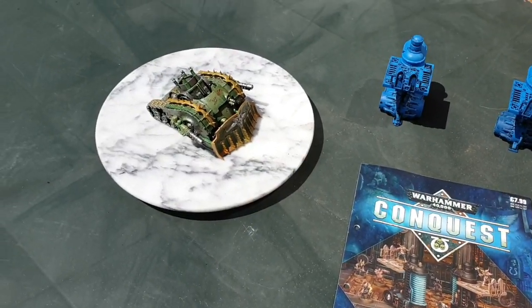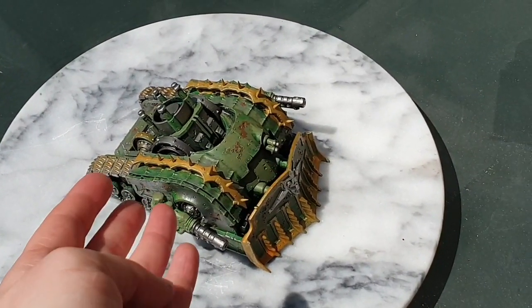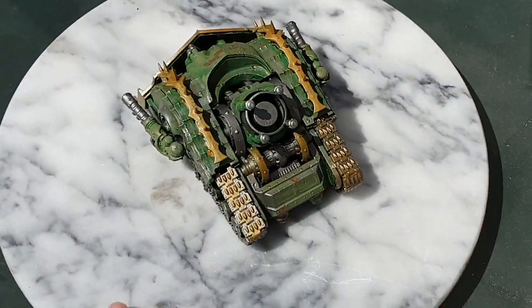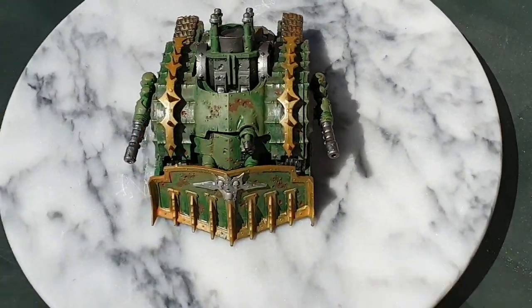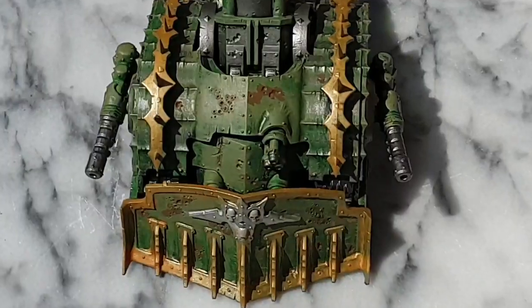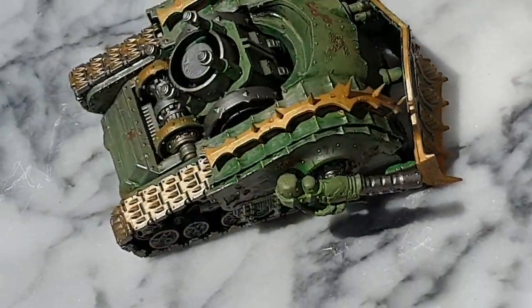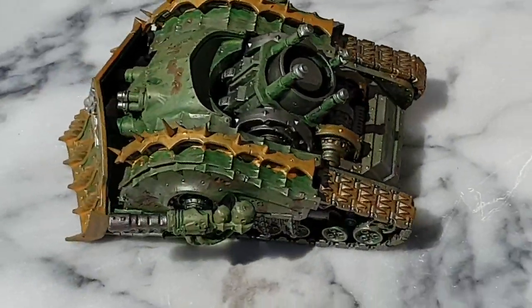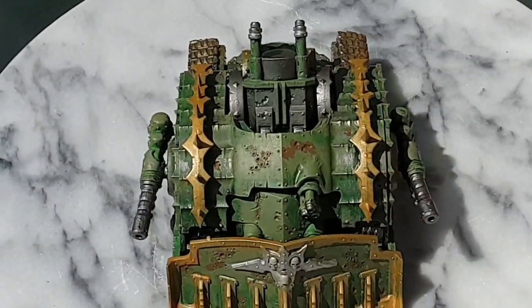Just so you can see, this is as far as I've got with my plague crawler tank. I haven't put on the shade yet and I think it's actually looking really quite good. There's still a lot to do with it but overall I'm very pleased with how it's turning out.